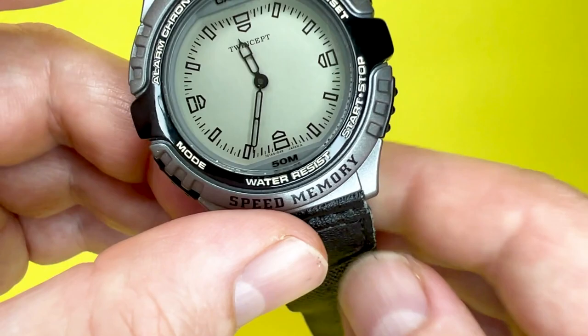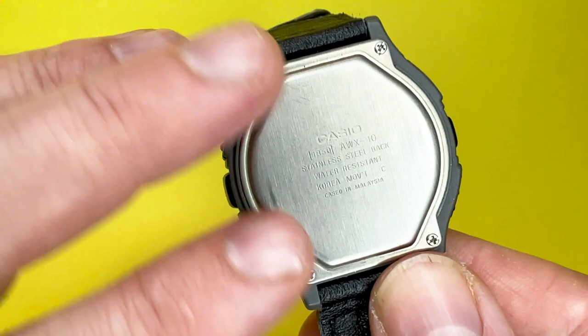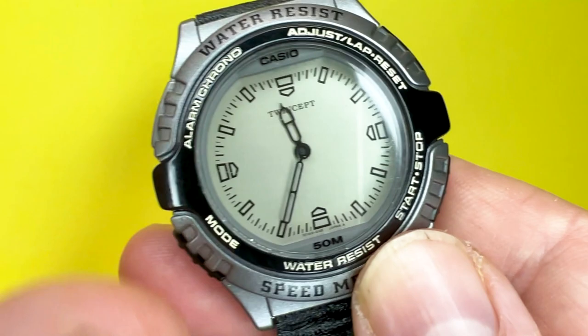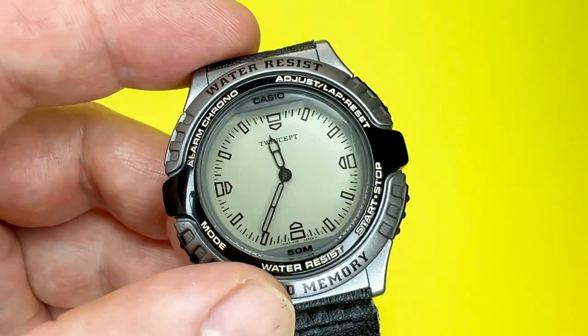Moving on to the back of the case, you can see the usual stainless steel affair with four Phillips-style screws which allow you access to the battery and the module. So if you're looking to change the battery, they tend to be quite easy on these types of watches. From what Casio highlights on the case back, this watch is water resistant to 50 metres, which is a nice little touch.